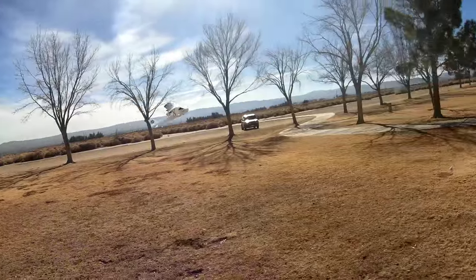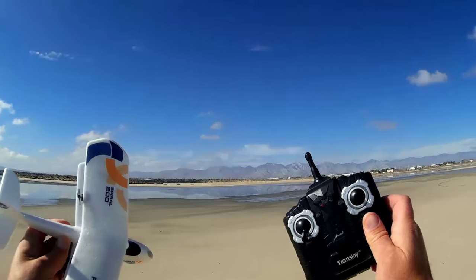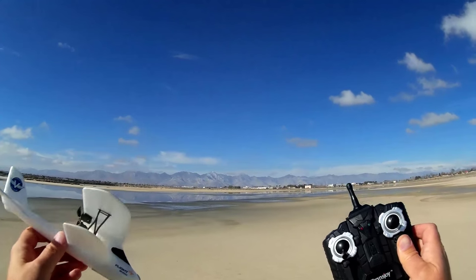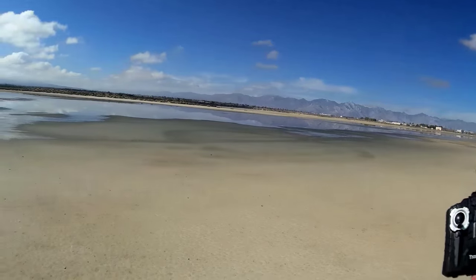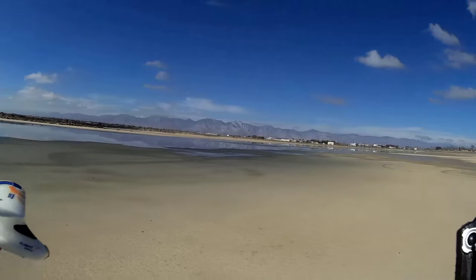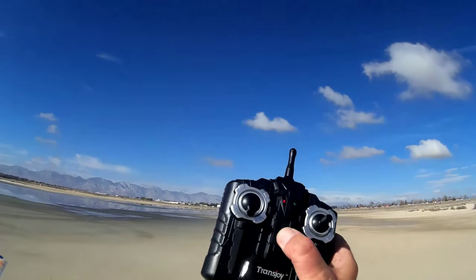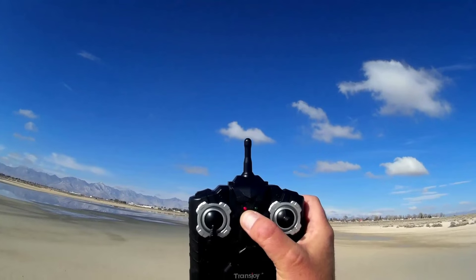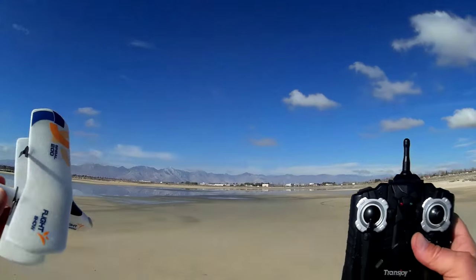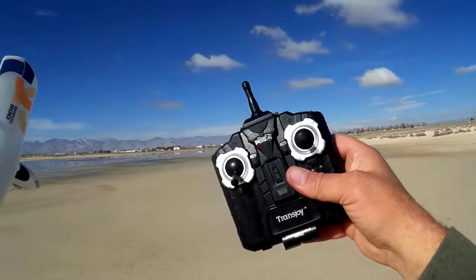Good morning, Quadcopter 101 here with another review of the Trans Joy 6211 RC two-channel aircraft. In my previous flight I showed it flies relatively well in small areas, but today we're at Mirror Lake — and it actually is a lake today. In my previous video I had a problem charging it, and after going through the directions I found out that to charge with the built-in charger you have to turn on the transmitter, then look at the red light which indicates charging status. We're going to fly until the battery dies, then charge for about 10 minutes and fly again.